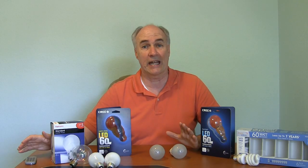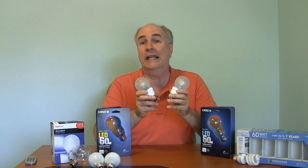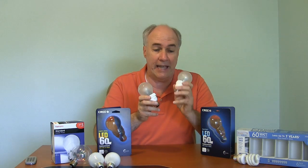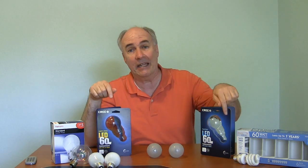Hi, it's Parris from Epic Reviews, a tech channel, and I've had some folks request that I do a comparison of both of these new two LED bulbs from Cree — the Daylight and the Warm White — in the same field of view with an incandescent bulb and a compact fluorescent, so you can compare all four together.